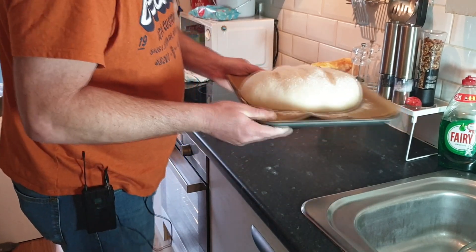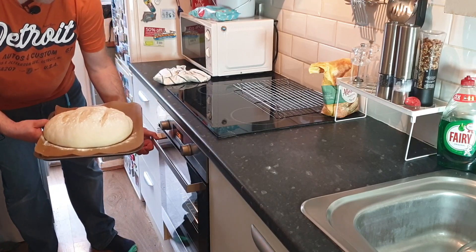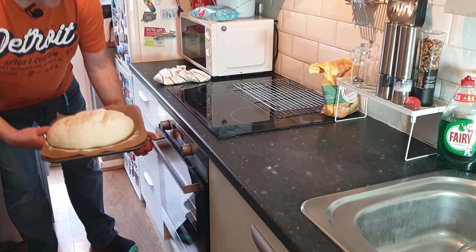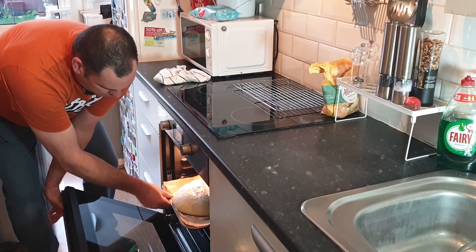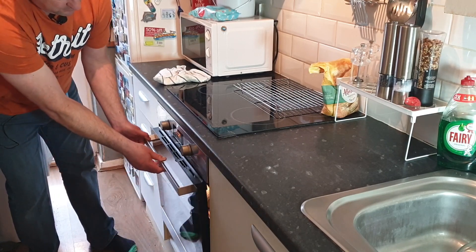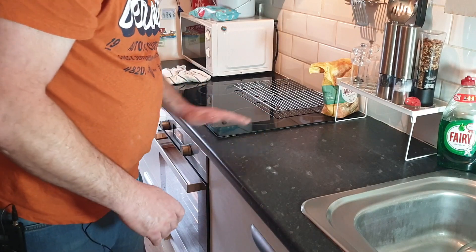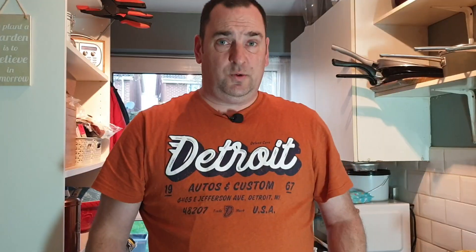We're going to place the bread in the oven. Remember, my oven is at 200 degrees because it's a fan oven — your oven needs to be adjusted accordingly. Nice and centrally in the oven. We now need to cook that for approximately 25 to 30 minutes. You'll soon know when the bread is done because you can turn the bread over and tap the bottom — it should sound hollow, and that's when you know it's done.